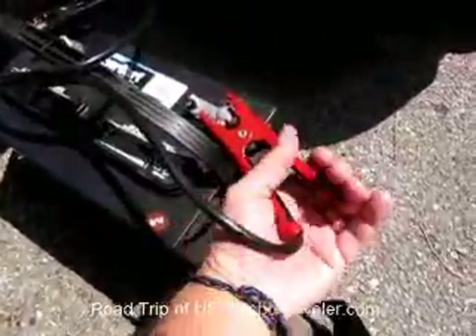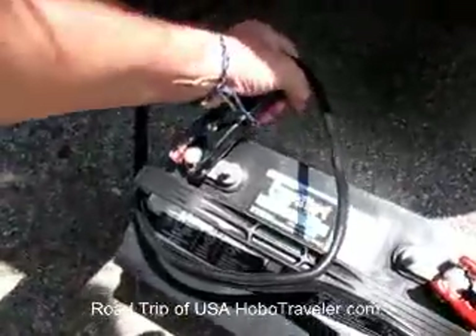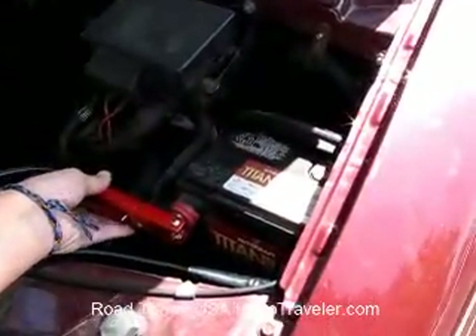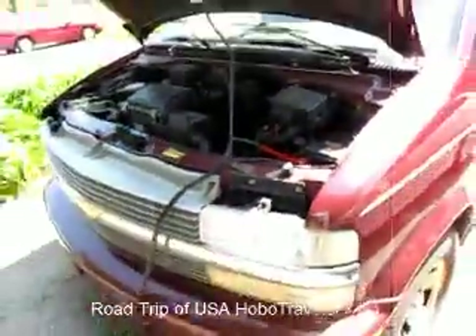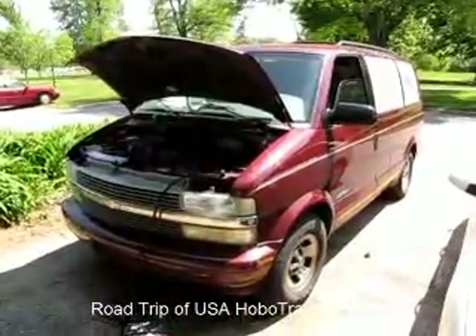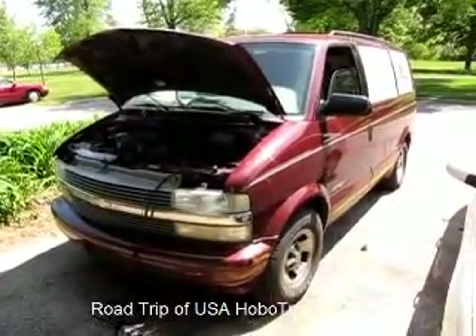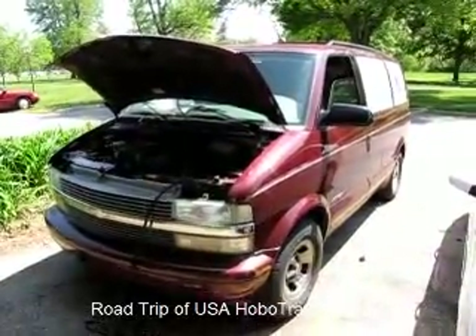When you put these on, you kind of twist them to get them to bite into the thing. The ones in my car are really kind of beat up, but one way or the other I will get this started. Andy, Hobo Traveler, on a USA road trip. First time to jump my car. I bought these jumper cables yesterday — I was laughing because I knew I'd need them eventually.